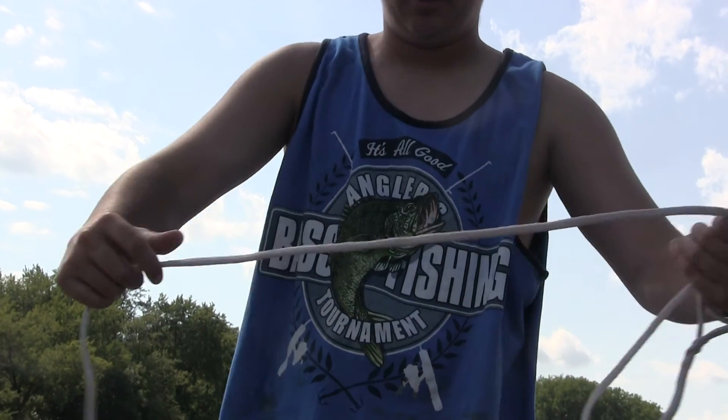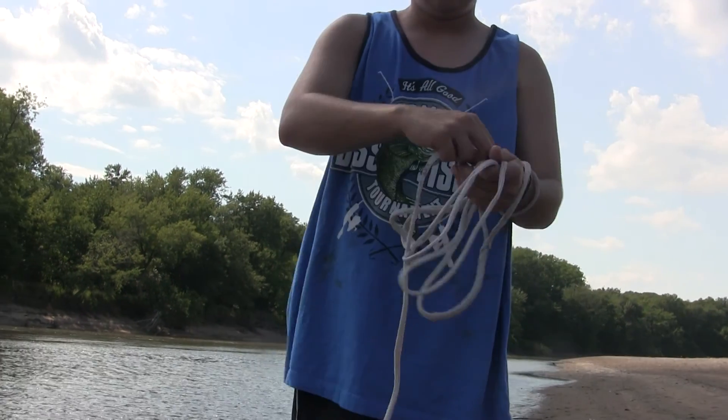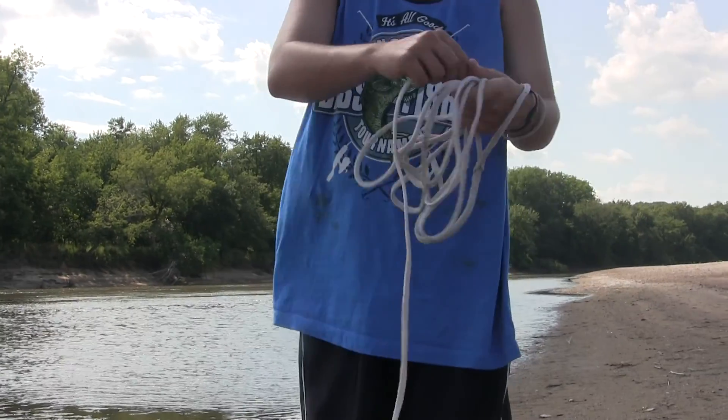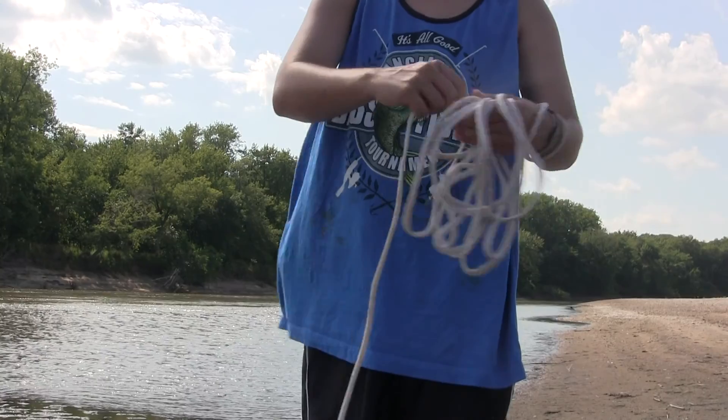And then just keep piling on the rope constantly like this, until it gets to the net. Because you don't want it tangled around the net — it's really bad. You've got to start untangling it.